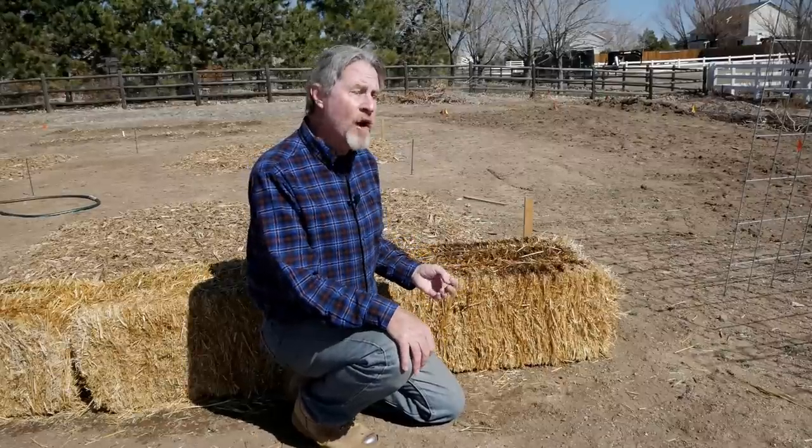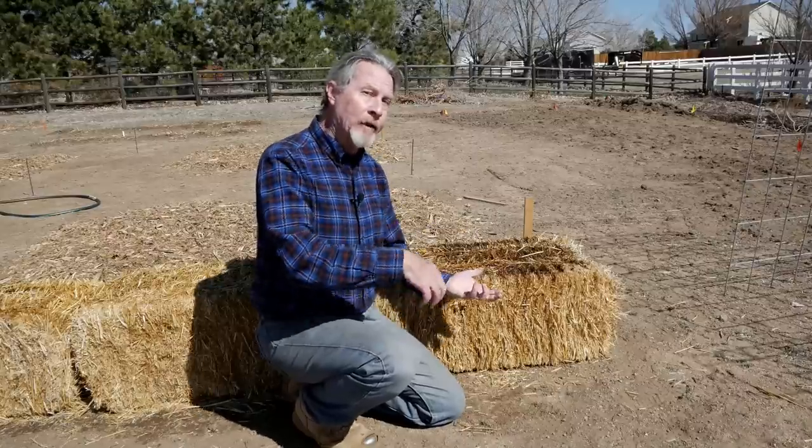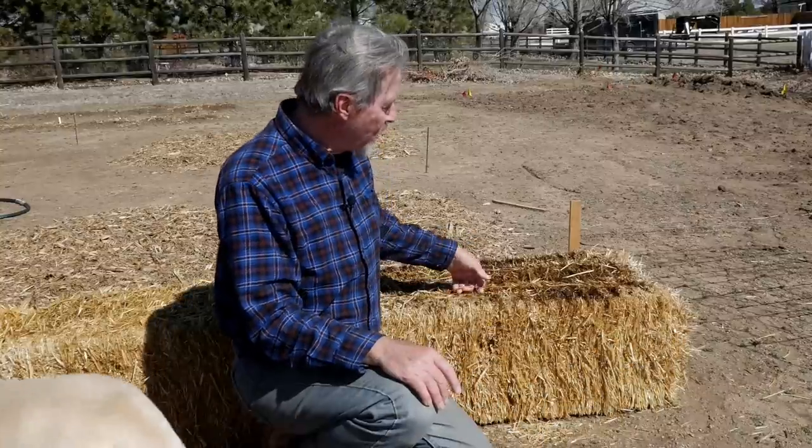The flat side of the bale is on the bottom, the stalks are running vertically, and those open tips — the hollow pieces — are on top of the bale. Normally when you buy a straw bale, the twine will be on the side where you see the long vertical stalks. But occasionally you'll get bales that have been re-baled, where the twine wasn't put in to match what's usually normal. So still look for the open ends for the top, and if that means the twine is going to be on the top, well then so be it.